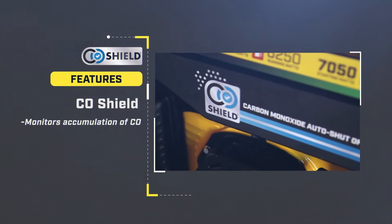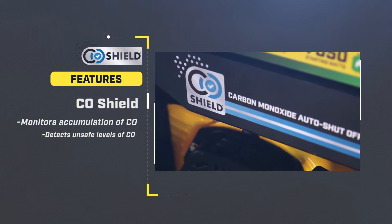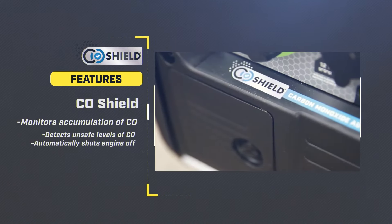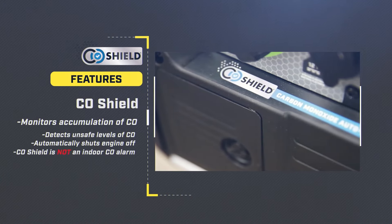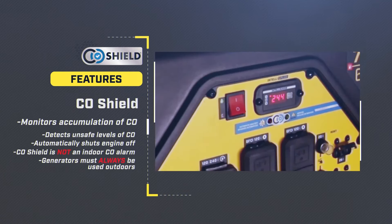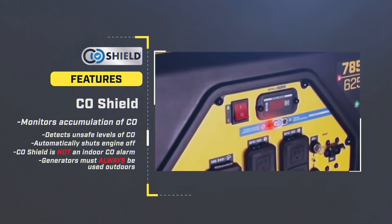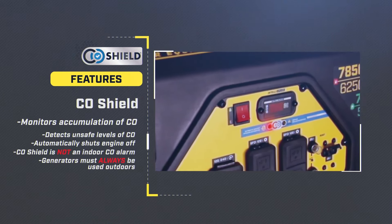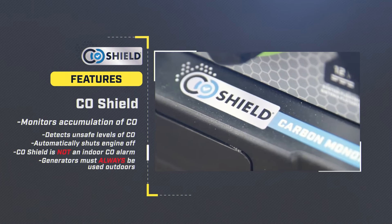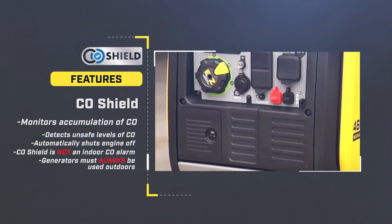No matter what you plan to use your generator for, consider purchasing one that features CO Shield carbon monoxide auto shutoff system. CO Shield technology monitors the accumulation of carbon monoxide, a poisonous gas produced by engine exhaust when the generator is running. If CO Shield detects unsafe elevated levels of CO gas, it automatically shuts off the engine. CO Shield is not a substitute for an indoor carbon monoxide alarm or for safe operation. Do not allow engine exhaust fumes to enter a confined area through windows, doors, vents, or other openings. Generators must always be used outdoors, far away from occupied buildings, with engine exhaust pointed away from people and buildings.